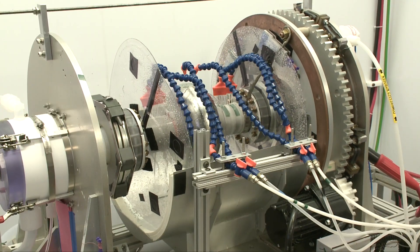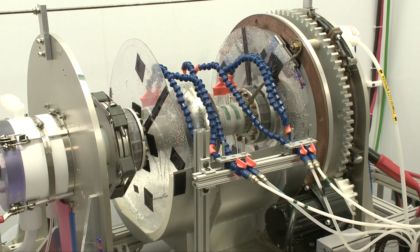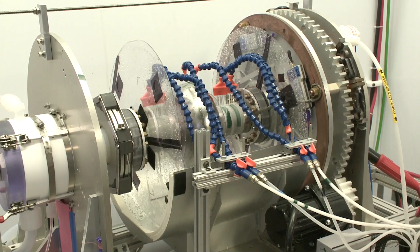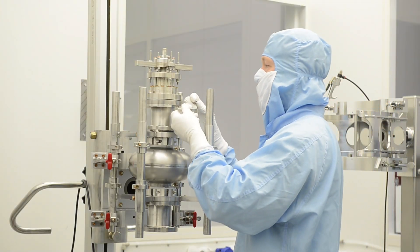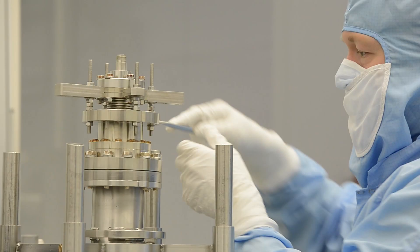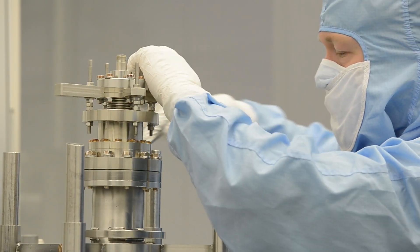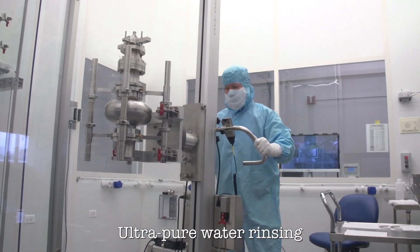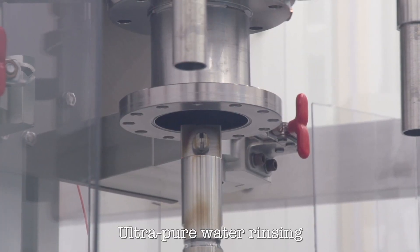We have to go through rigorous procedures of chemical etching in order to remove metal and impurities, then washing. We use very high pressure water to rinse out the residues of the chemicals. The pressure of the water is 100 atmospheres, and that cleans the surface completely.